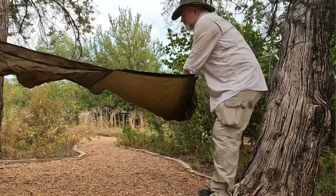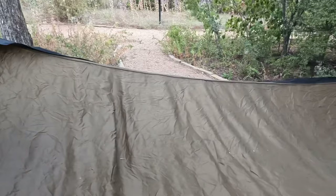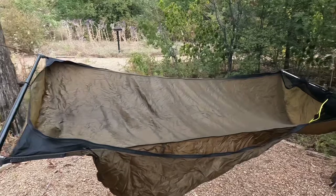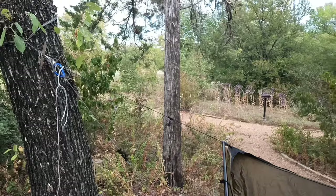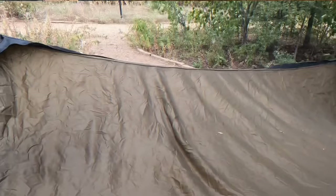You'll notice I need to adjust the hammock so that the foot is a little higher than the head, otherwise I'll wake up sleeping in the bottom. Truthfully when I settle in most of my weight will be in the middle and it will sag more than you think on that end and level out some. I do need to drop it down at the head or pick it up at the foot a little bit.